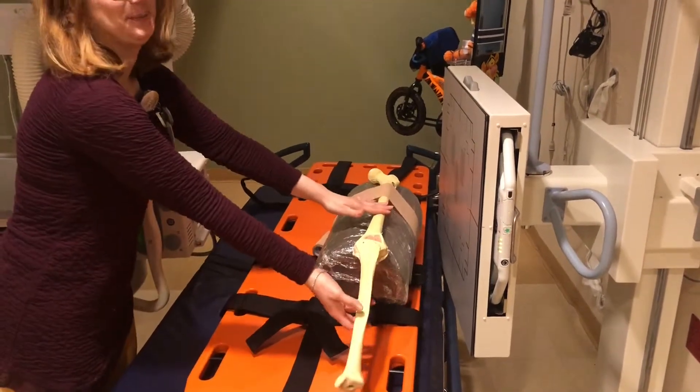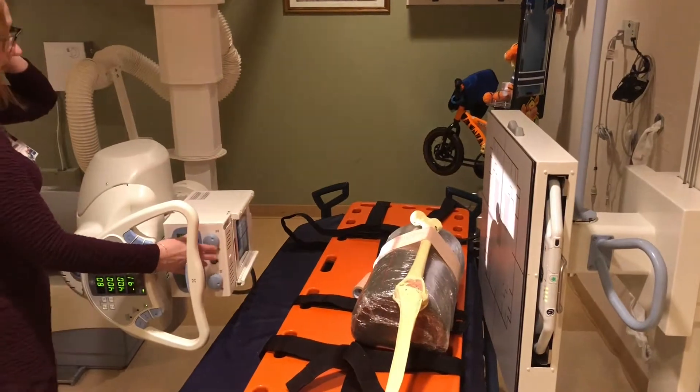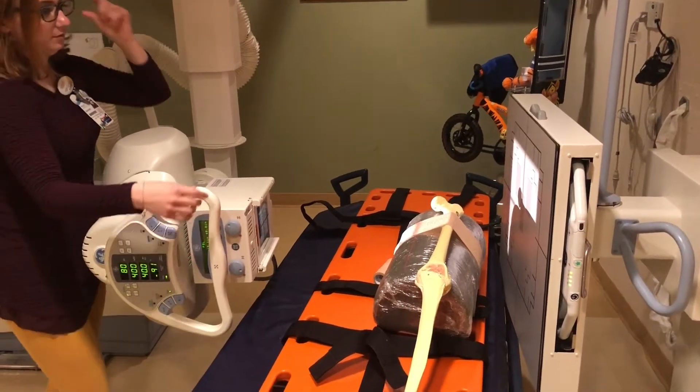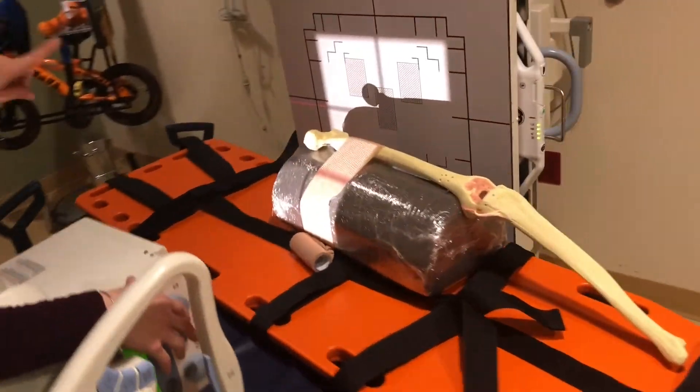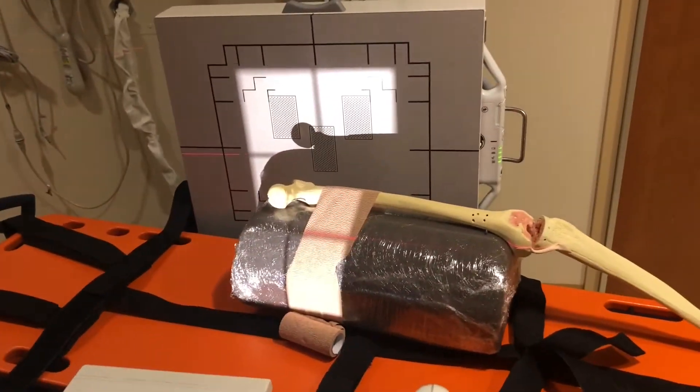For a routine hip you'd internally rotate the toes, but that's not really feasible in a trauma situation where we have a possible fracture. So it's going to be done as presented, or if we're not so sure about the fracture, as tolerated.